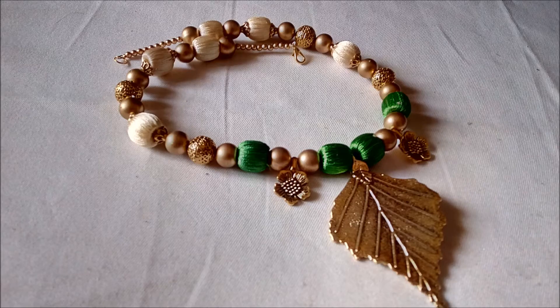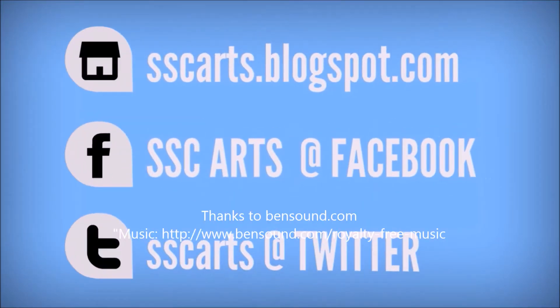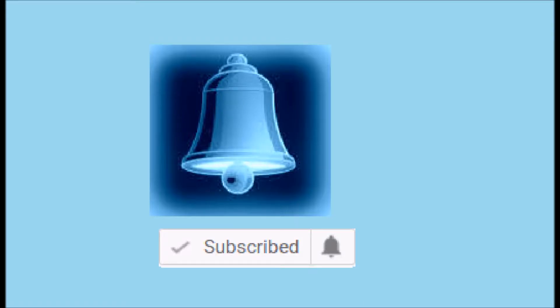SSC Arts presents: today we are going to see how to make this beautiful antique designer model piece which is very perfect for all parties. Thanks for watching the video — subscribe for more updates and click on the bell button for notifications.